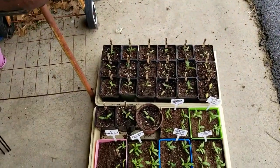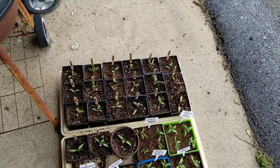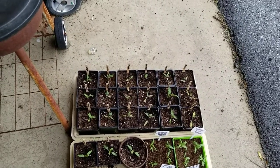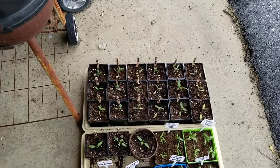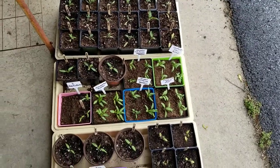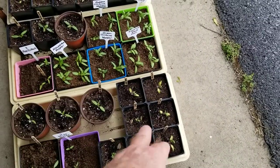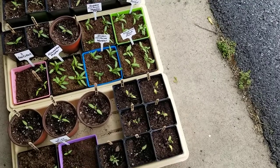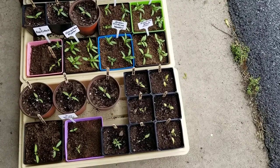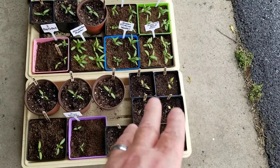I repotted all of these and this one were repotted yesterday, all of them, in the Miracle Grow organic soil. I didn't get to these yet — all these peppers and eggplants. I'm going to have to do them today because they need done. These are the original ones that are in the other soil and you can see they're turning kind of yellow. I think there's too much fertilizer in that soil for seedlings because it says it's got enough for nine months — probably a little too strong for them.